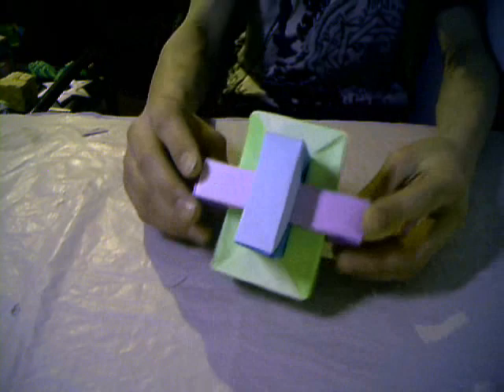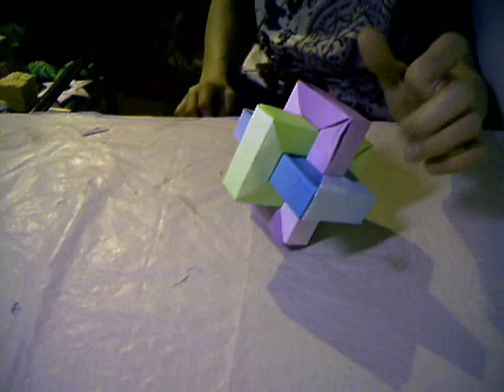This is the legendary Umuyo's Rectangulum. I love this model. This is so amazing.